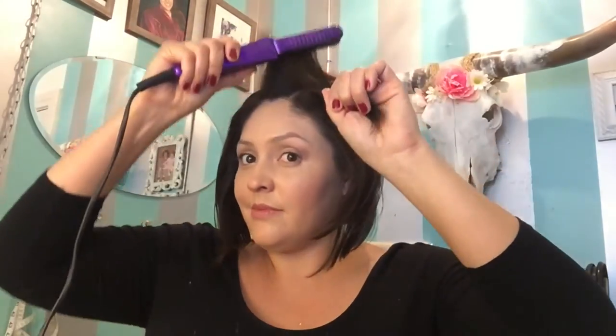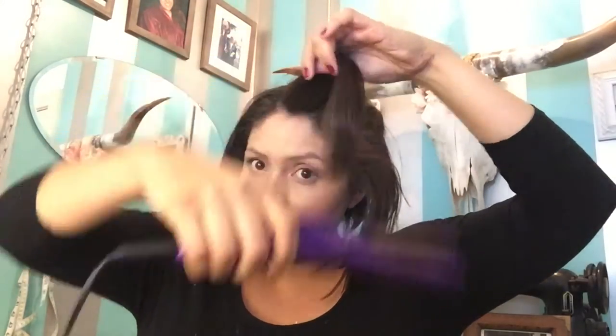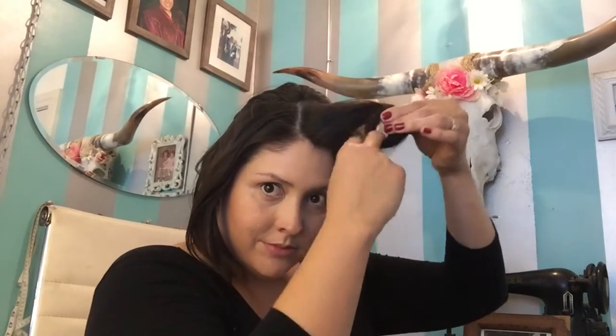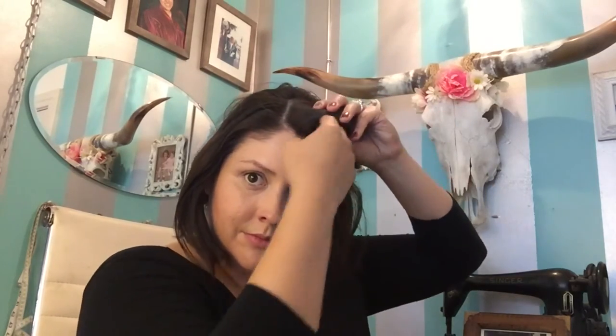Once the whole front is teased, take an inch at a time and we're going to create our pin curls. Lightly brush the ends out, and with your flat iron pull up and over to create that curl. Once it's curled, you can now manually roll up the hair into a pin curl — take your time.